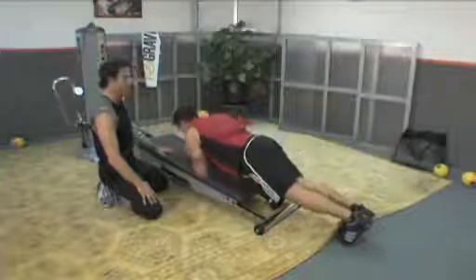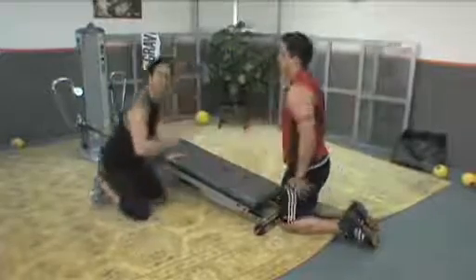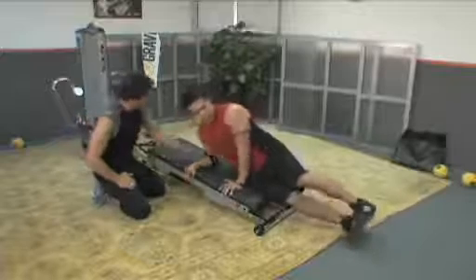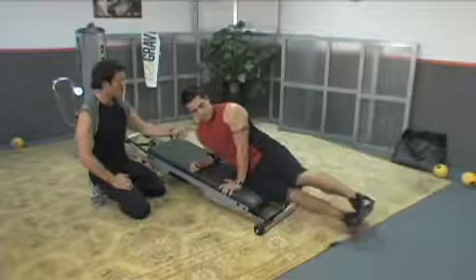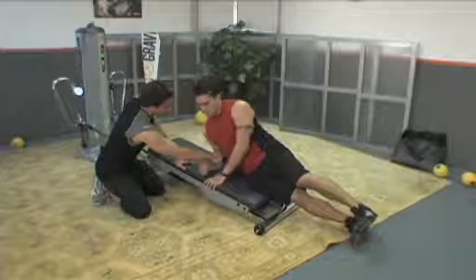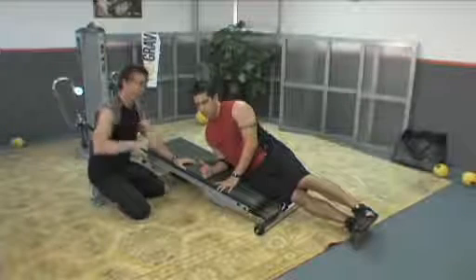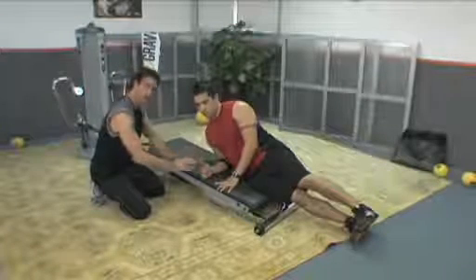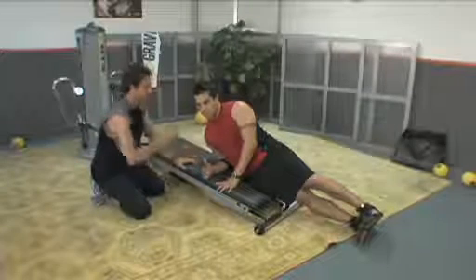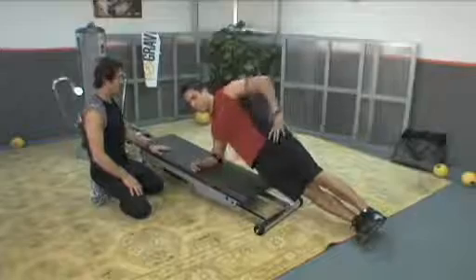Come on down. From there, take a little break, and then we're going to switch over into a side plank position. Chris is going to come up onto his side. That elbow is going to sit right underneath the shoulder. Because Chris is going to open the glide board, we'll start with the elbow cheated forward so that when he opens the glide board, the elbow will be in a straight line. The modification would be short lever, glide board closed. Then long lever, glide board closed. Now to where Chris is going: long lever, glide board open.